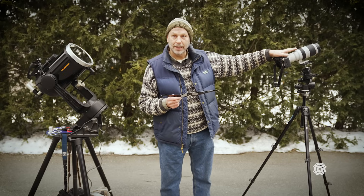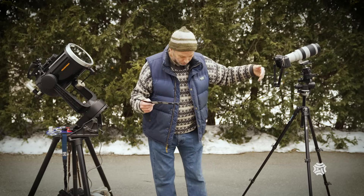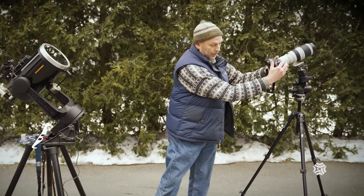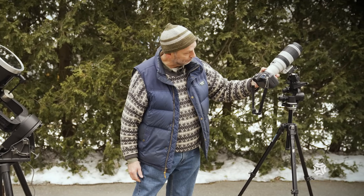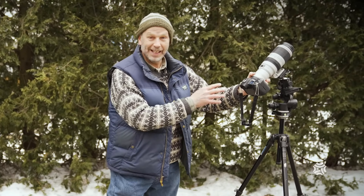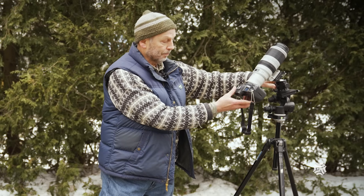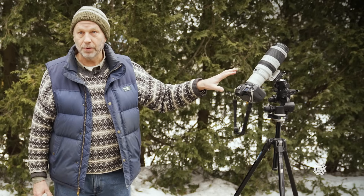If you want to get the camera pointed at the sun, what you do is look at its shadow below and move the camera very slowly and gently until the shadow gets really small — that's when it's lined up with the sun. Then you lock it in place. That's why you really want a good steady tripod.